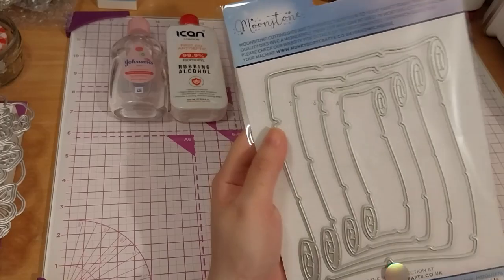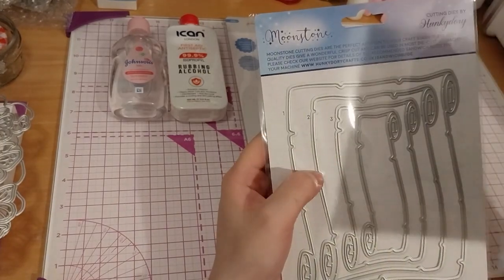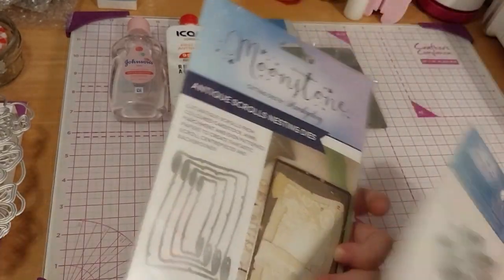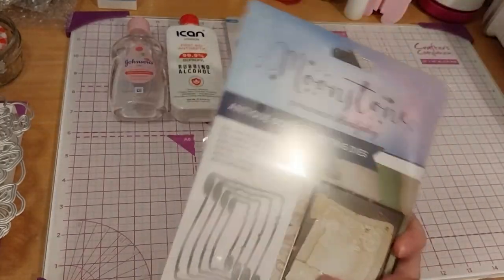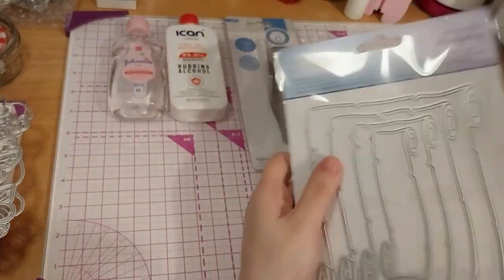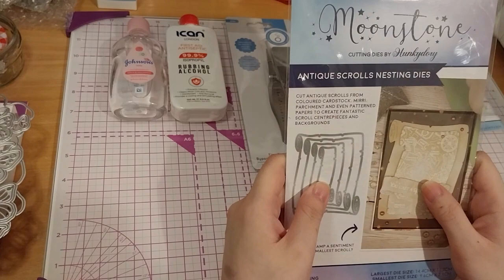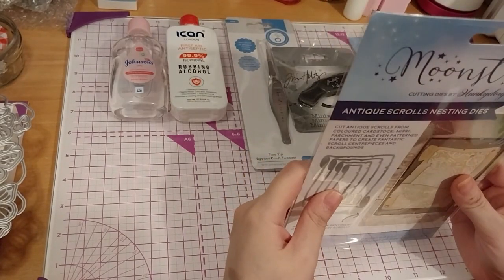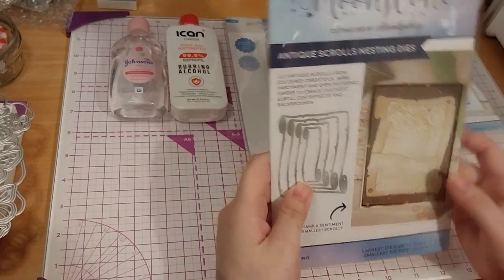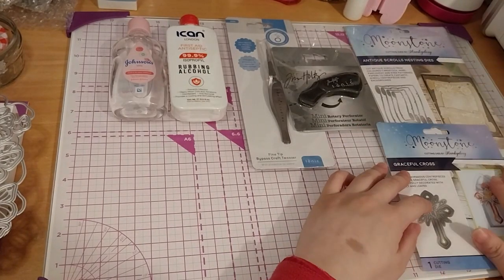I'm excited to use this. This one would be a good size to go on number two or number one — probably more number one. I can use the number four as a sentiment piece like they showed on the front. Like Happy Easter or He Is Risen could probably go in there too. I'm very excited to use that.